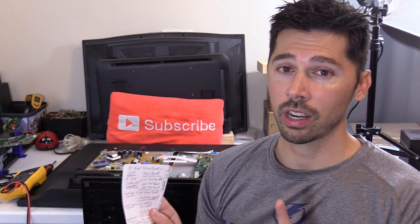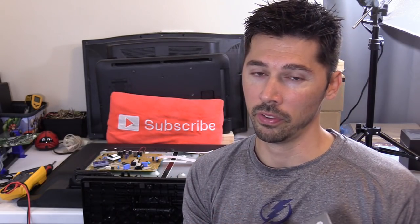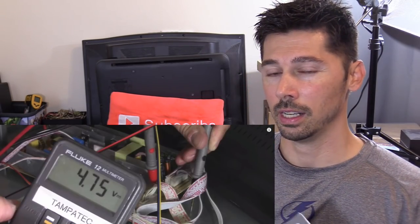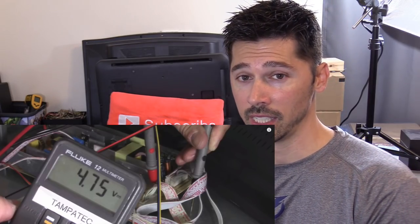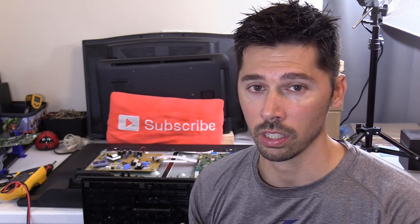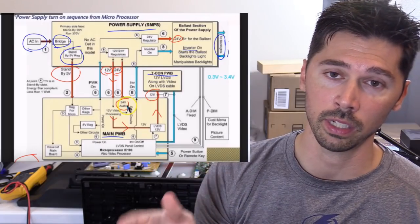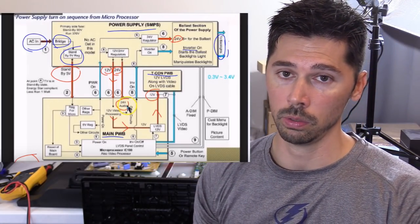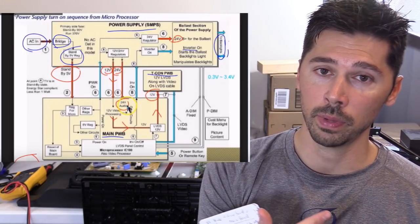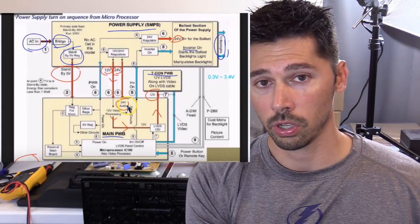In very rare cases, that standby light can illuminate and you'll have like maybe four volts — enough to illuminate the standby LED light — but not enough to actually turn on the logic functions in the main logic board. So when you press the on button, that signal gets first sent to the main board, and then the CPU sends a signal back to the power board to turn on the high voltage.